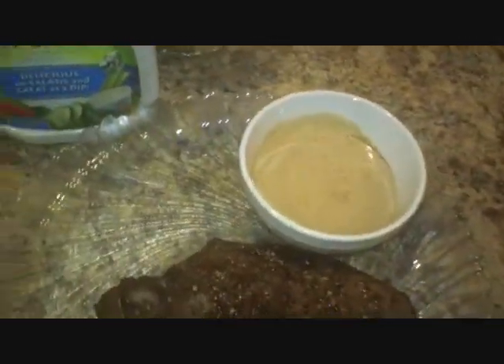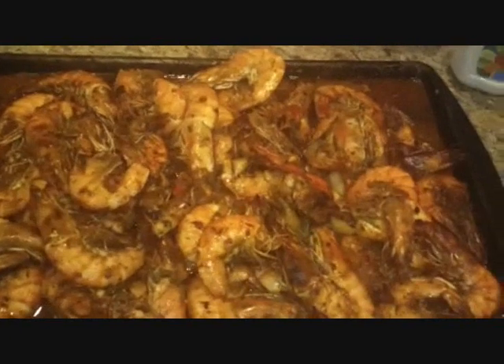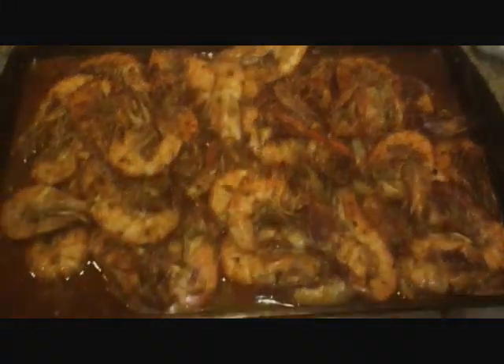If you haven't tried blue cheese and A1 with your steak, it's absolutely divine. That is the recipe for my roasted shrimp. I hope that you enjoyed it, and thanks for watching. Bye, guys.